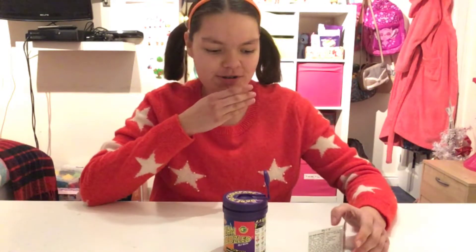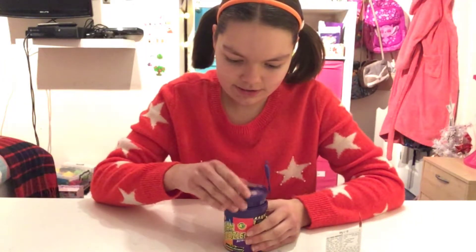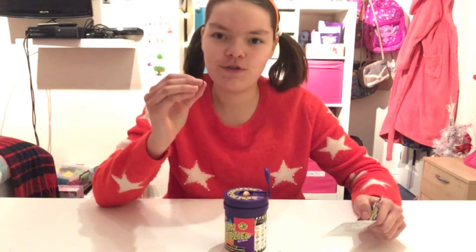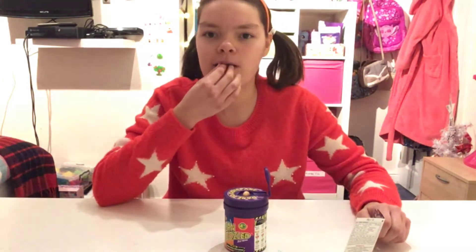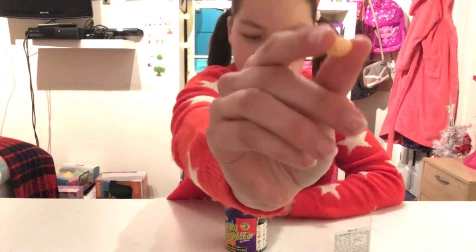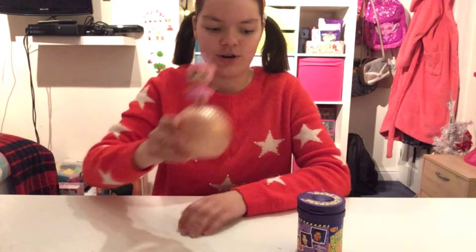Let's get another jelly bean. This one could be canned dog food or chocolate pudding — I think this is canned dog food. This one could either be moldy cheese or caramel popcorn — I think this one's moldy cheese. I hope you guys enjoyed watching me open this LOL doll and trying out the Bean Boozled.